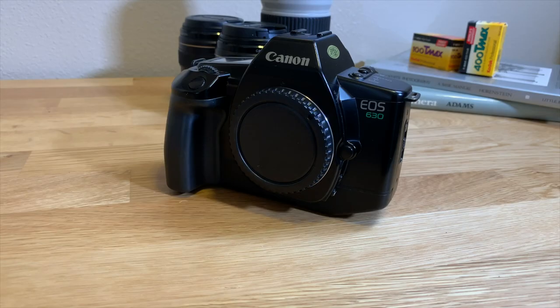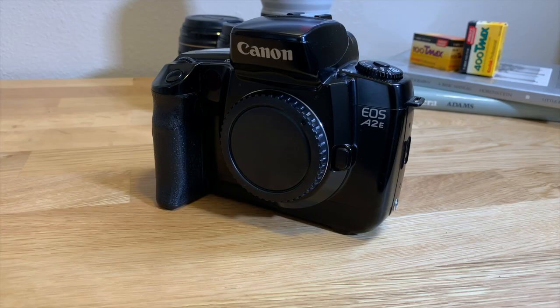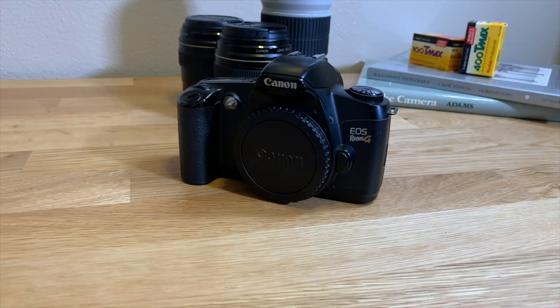This is the Canon EOS 630, one of the earliest EOS film cameras — I think it was the third one released. This is the Canon EOS Elan 2E, from the early to mid 90s. This is the Canon A2E, also a 90s film camera. The Canon Rebel G — this is later in the 90s, maybe early 2000. This is one of the more common ones you'll see out there.